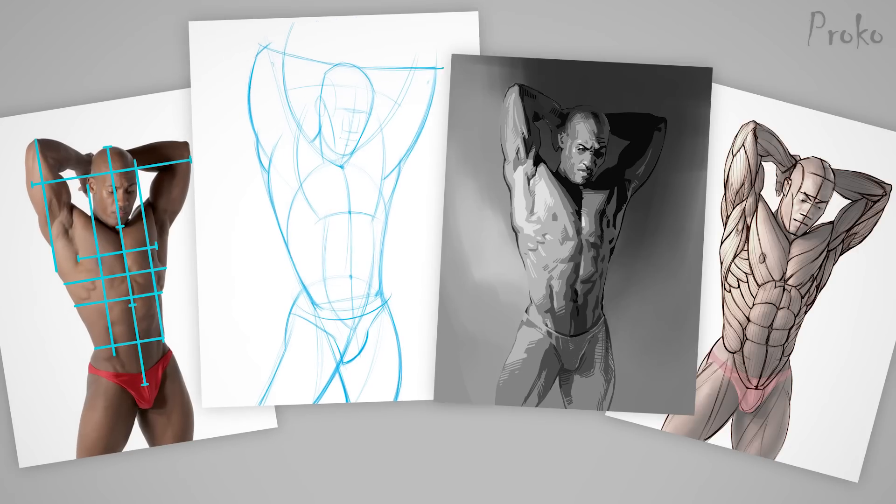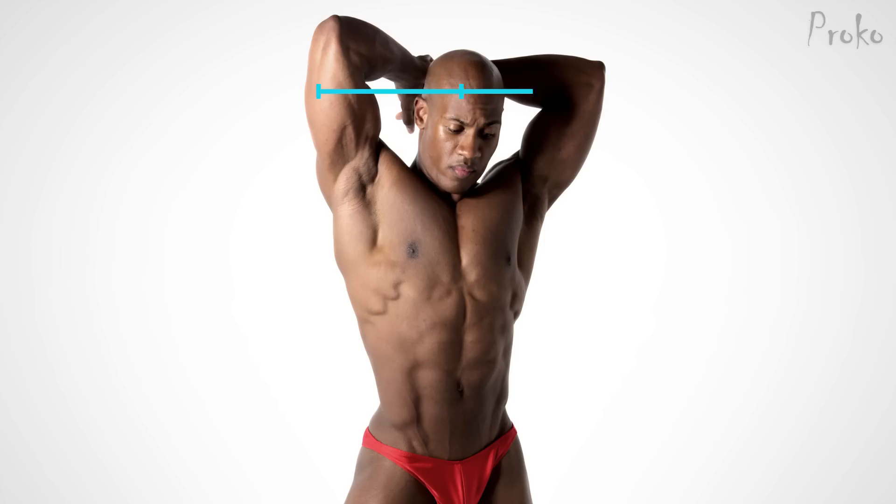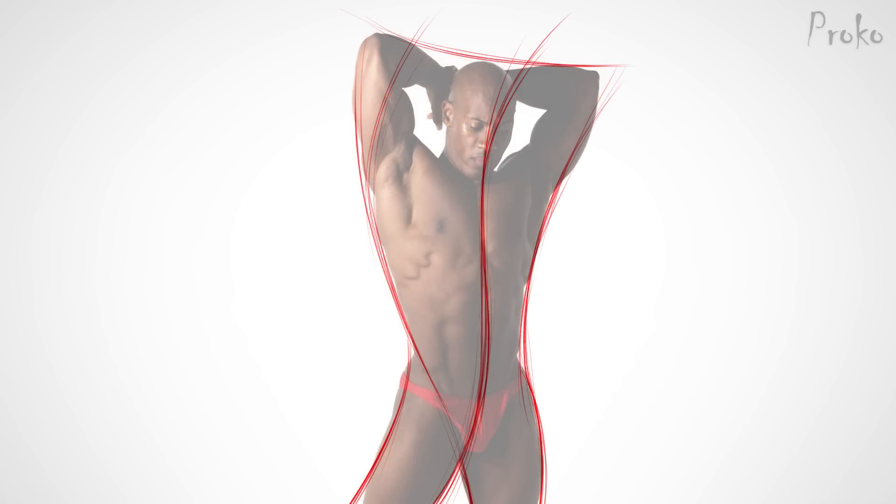Proportion studies, gesture studies, value studies, and anatomy studies. These give me a running start when I begin the drawing. In the premium version of this demo, I'll walk you through each one of these studies.